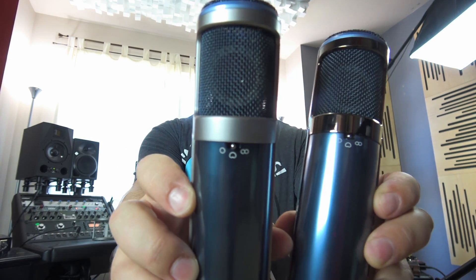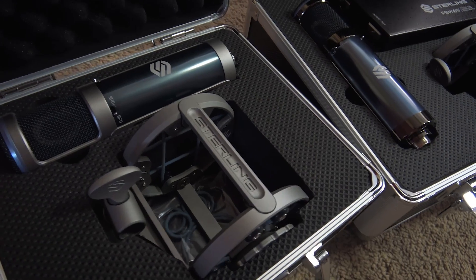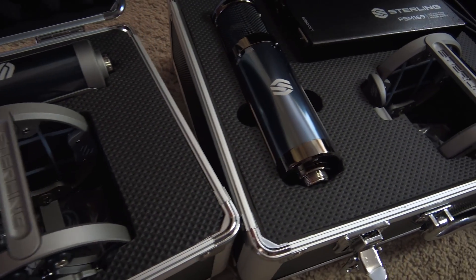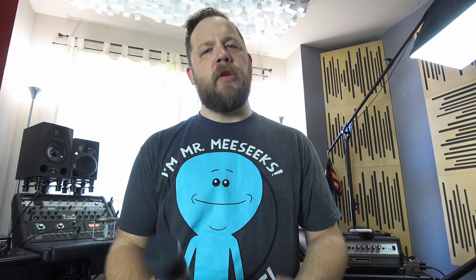Before we get to that, I should note that each of these microphones has three different polar patterns: cardioid, omni, and figure eight, which is selectable right on the back — very, very convenient. Also, a high-pass filter and a minus 10 dB attenuation for use with things like loud guitar cabinets and things like that.